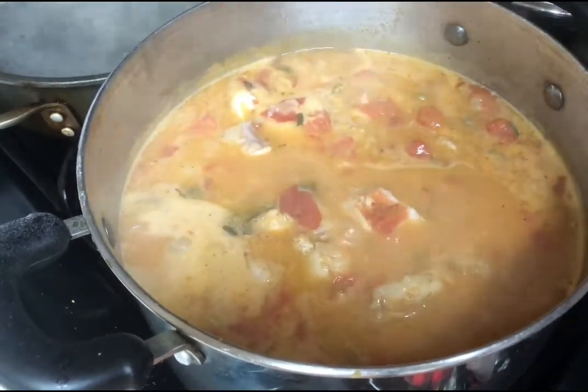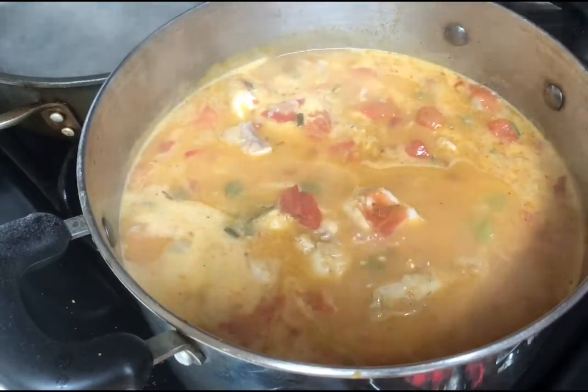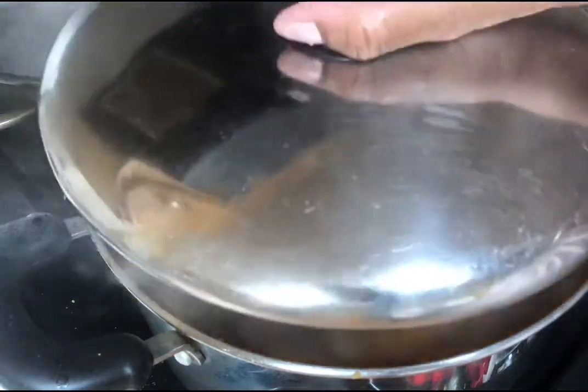I'm doing a taste test — hmm, I like it, I like it, I like it! This is going to be good. I'm going to put a lid on it and let it simmer for about 15 minutes.